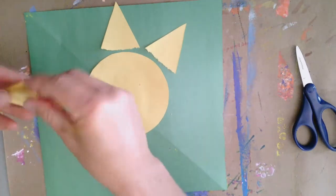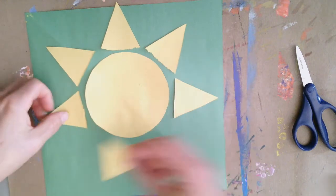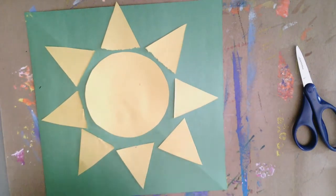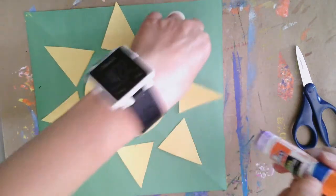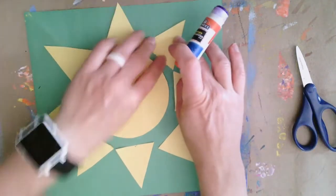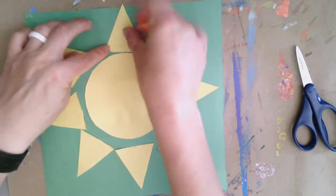I like to arrange my pieces before gluing because I'm considering balance — thinking about how I can make this so that I have an equidistant or equal number of triangles so that it has a nice balance around that circular Sun. Once I've laid it out, I'm going to grab my glue and start gluing those down onto my contrasting colored piece of paper.